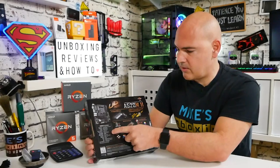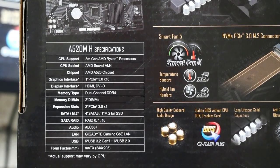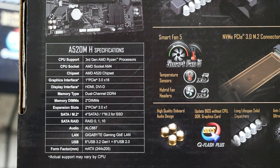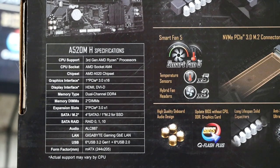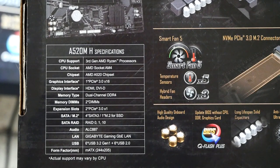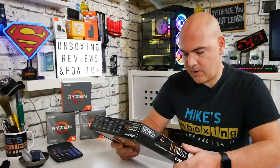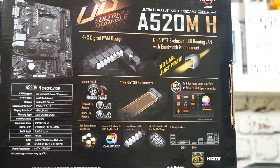The specification: CPU support for 3rd gen AMD Ryzen on AM4 with the A520 chipset. Graphics interface is PCIe Gen 3 x16; display outputs are HDMI and DVI-D. Memory is dual-channel DDR4 with two DIMM slots. Expansion slots are two PCIe Gen 3 x1 ports. Storage is four SATA 3 6Gb/s ports and one M.2 slot supporting both SATA SSD and NVMe. USB includes six USB 3.2 Gen 1 and six USB 2.0. Form factor is Micro ATX.